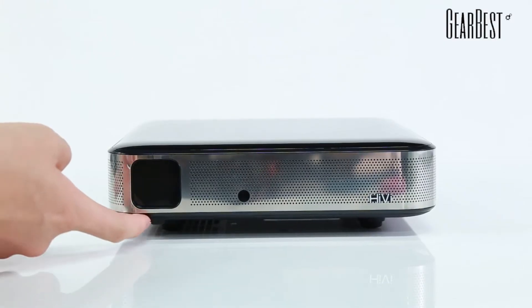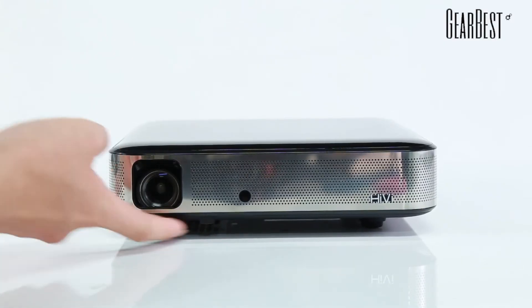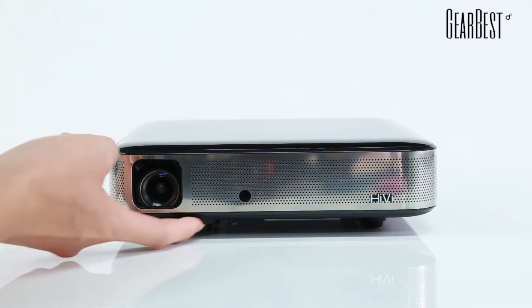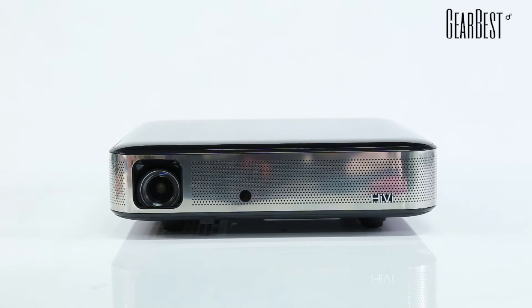Still in the front, we have a slider here at the bottom that you can slide left and right — and you should — to open the projector so the lens can actually project the picture that you want to project.